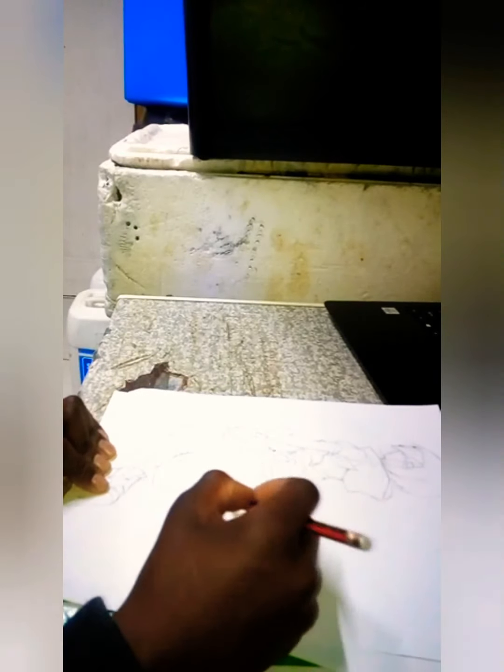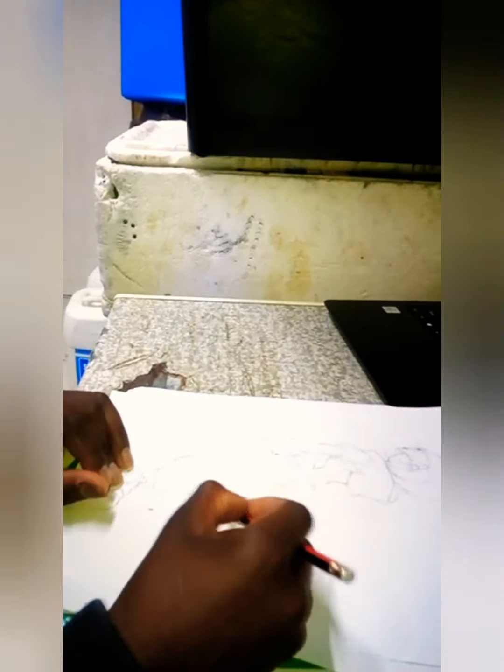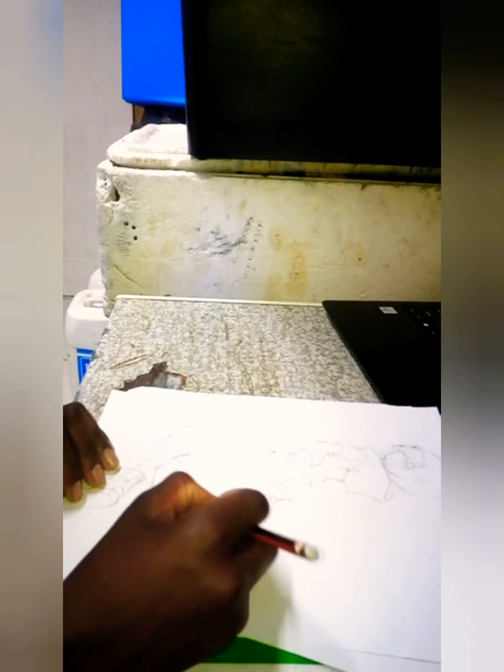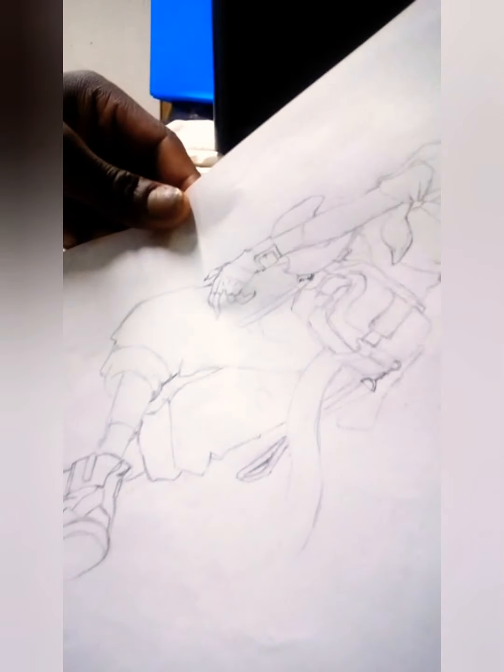I'm just taking a breath. Close to finishing — almost done. The legs look good, I think.